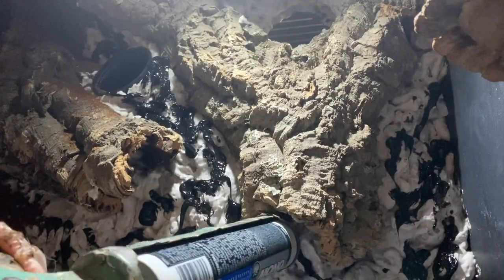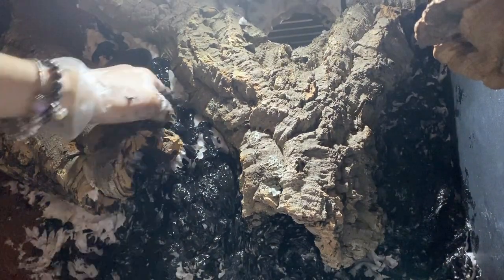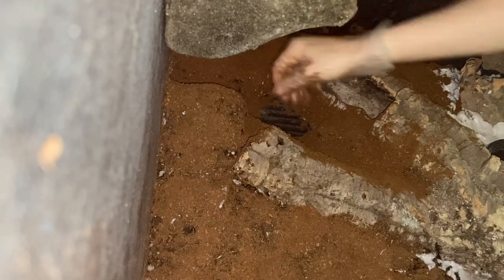Once again, glob the silicone onto small sections of the background, spread and smear it around, then press the soil into the wet silicone and repeat until the whole background has been covered.